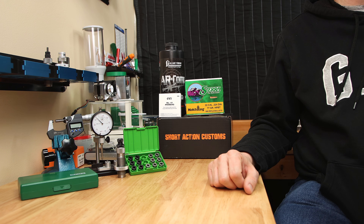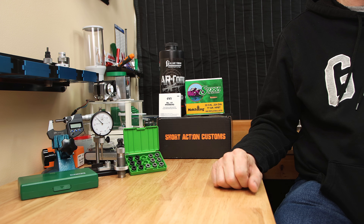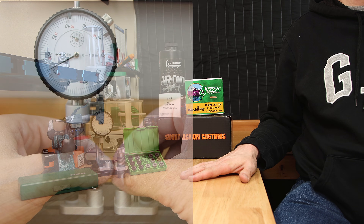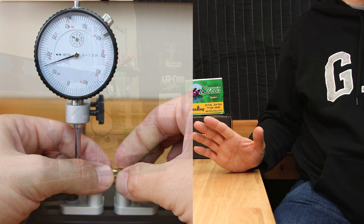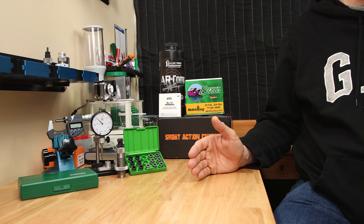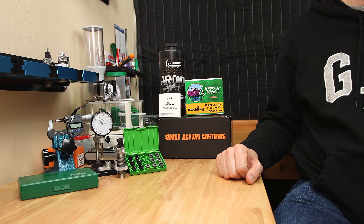You may wonder why you should even give these bushings a look in the first place — two words: less runout. I originally purchased my first bushings from Short Action Customs since they claim this and I wanted to test it for myself. When I've used Redding standard bushings in the past, my runout numbers have been inconsistent. Some of the results will be okay, and then somehow I have random cases that are running five or more thousandths of runout.